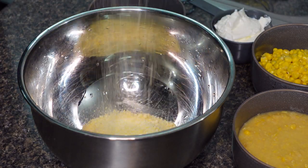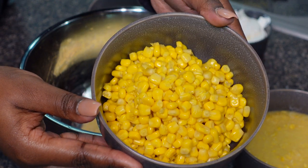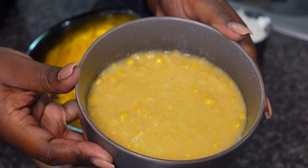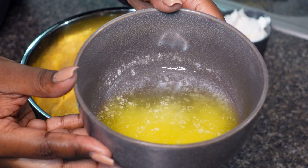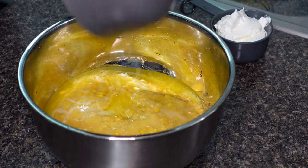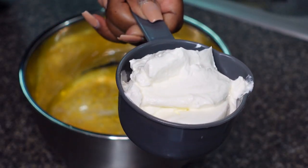Alright, got your box of vegetarian Jiffy — pour it in. One can of drained corn; I use the no-salt-added one. One can of creamed corn. And one fourth cup of melted butter.